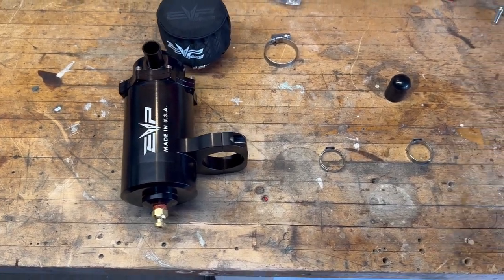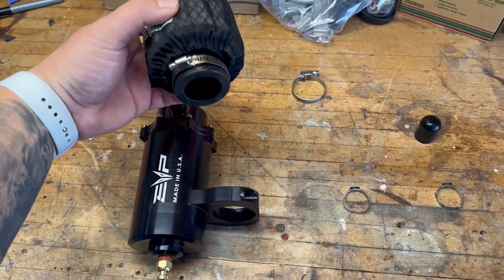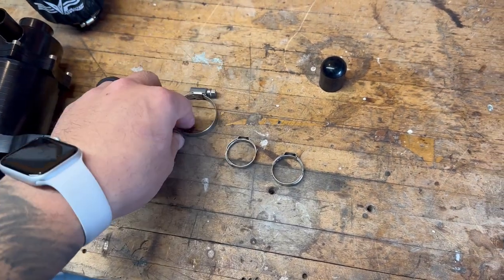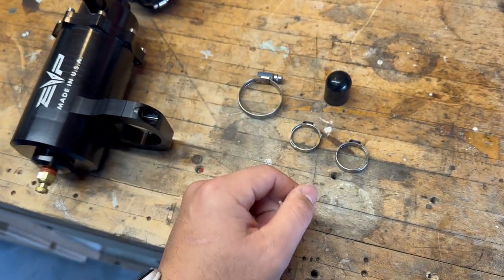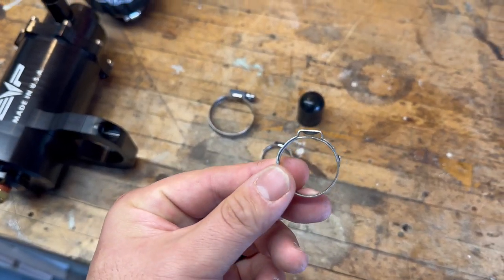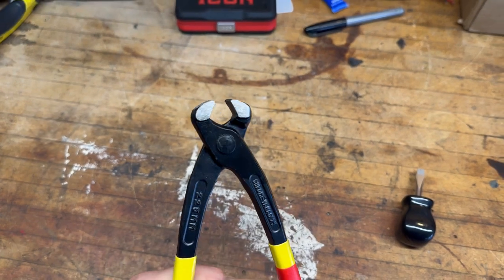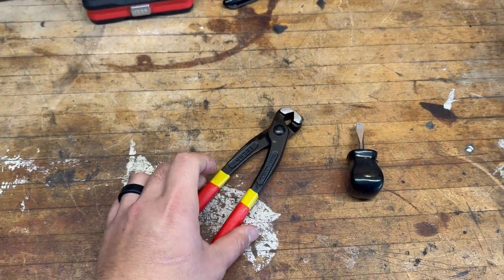So the Evo Catch Can Kit — this is all the parts that come with it. Obviously the Catch Can, the filter, and the screen for the filter. These two clamps, this one, and this little plug for the intake. These require a specific tool which I didn't have. So the tools we're going to be using is just a regular flathead and these crimp style pliers. Got it from Amazon, seven bucks, pretty cheap.